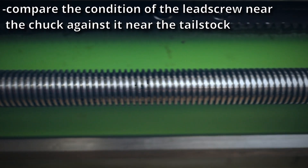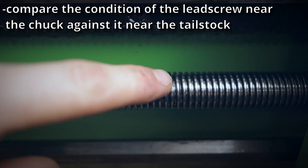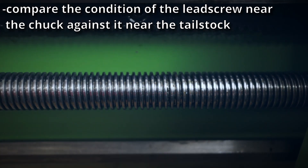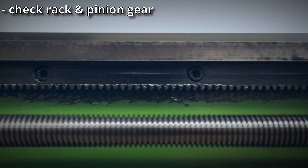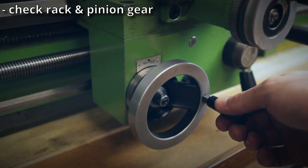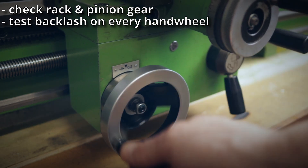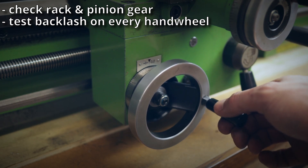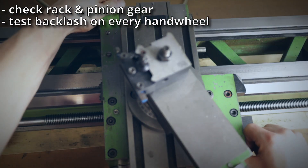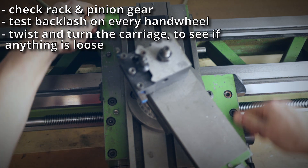Just like with the bedways, to check for wear on the lead screw, compare it near the tailstock to the area near the chuck — at best you shouldn't be able to spot a difference. First and foremost, check the rack and pinion gear to see if there are any teeth missing. Then check the backlash on every handwheel by carefully turning it until you see movement. There will always be some degree of backlash, but as long as it's not half a turn on the handwheel you'll be good. Then grab the whole carriage and try twisting and turning it — this should result in no movement at all.